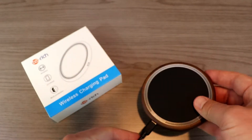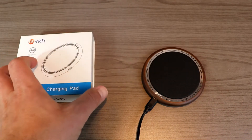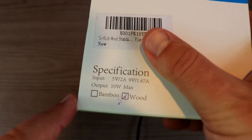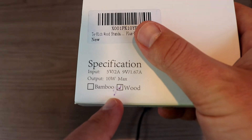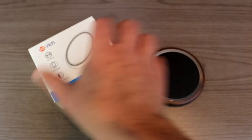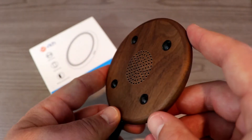It plugs in right down here at the bottom of the wireless charging pad. This is Qi wireless, of course, so it will work with both iPhone and Android phones as long as they have that Qi wireless standard. Some specs — I'll let you pause if you're interested — but a couple of things worth noting: there's an option of bamboo or wood. I picked up the wood grain style, which you can see here.